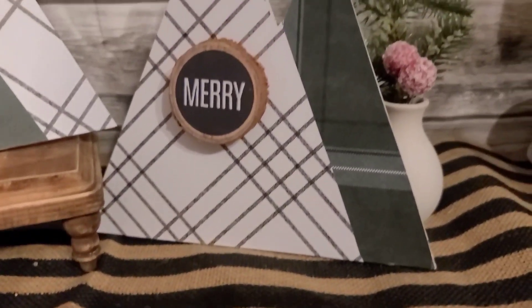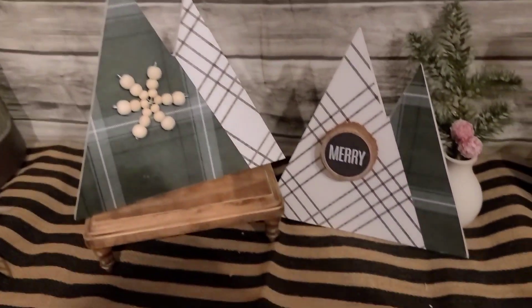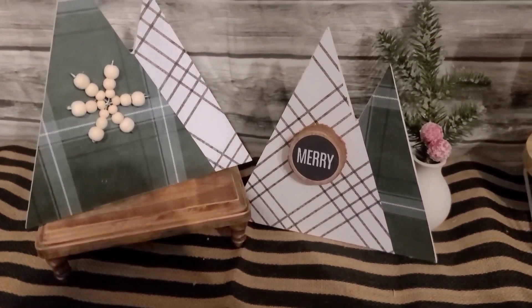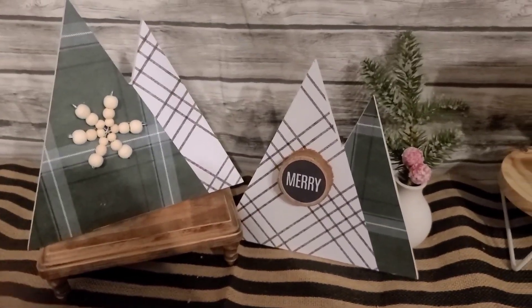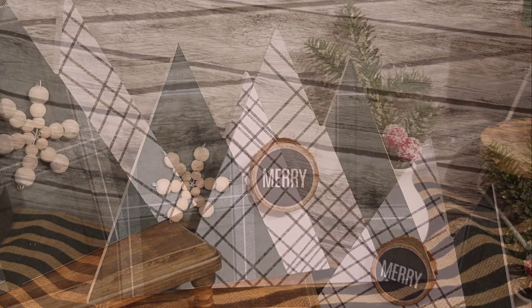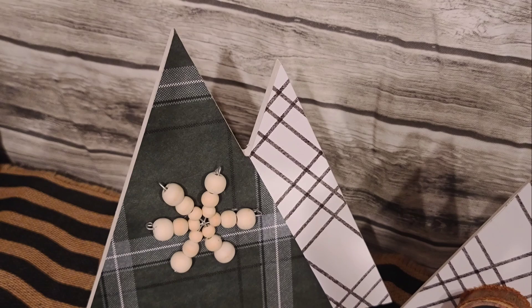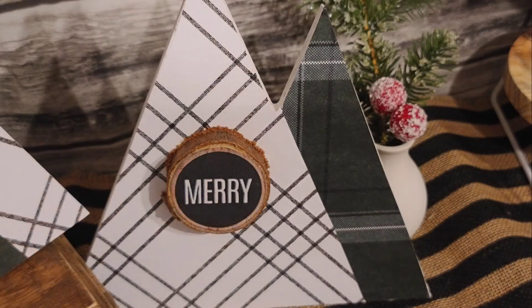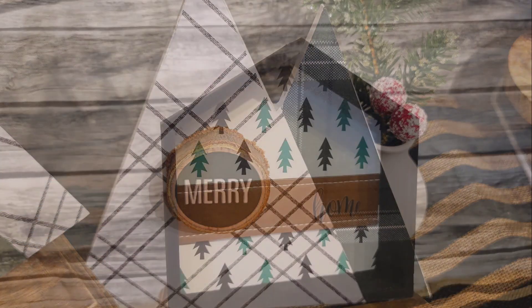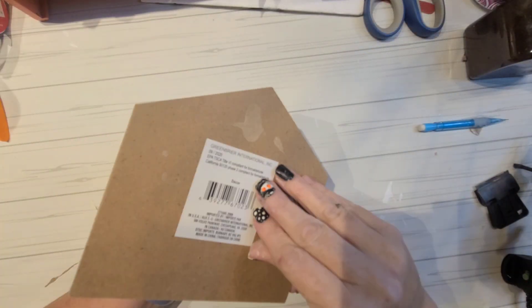I did go through and add a small embellishment to each of these. I had come across a really cute ornament from Walmart, so I attached the little wood bead snowflake. The Mary symbol there is just a wood round that I had, and then a paper cutout of a printout that I put on there.